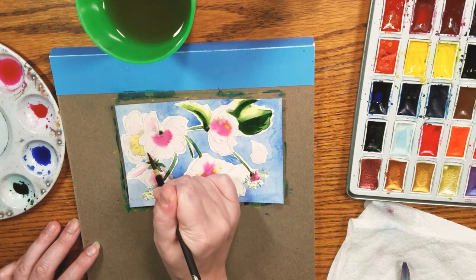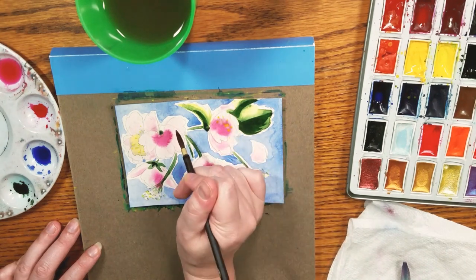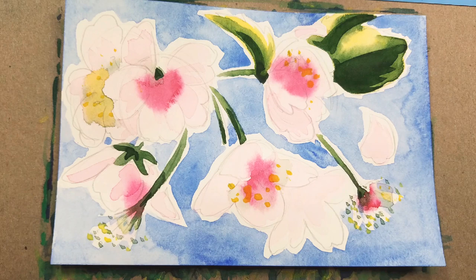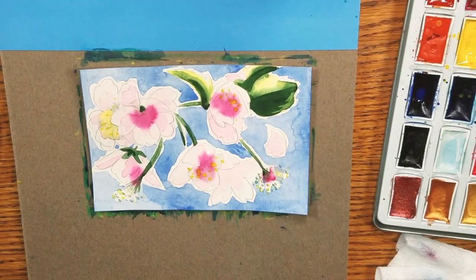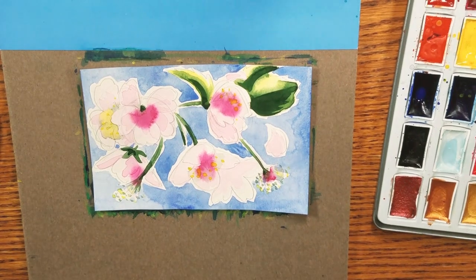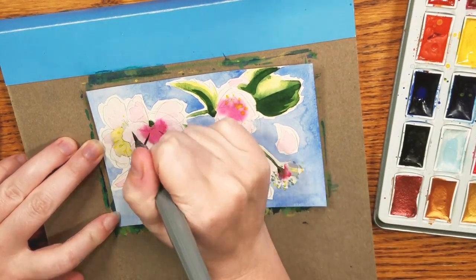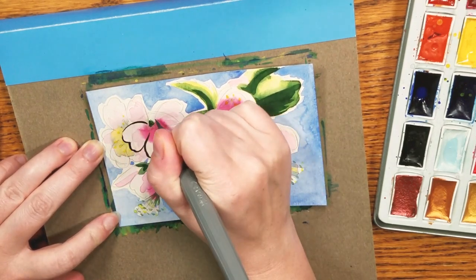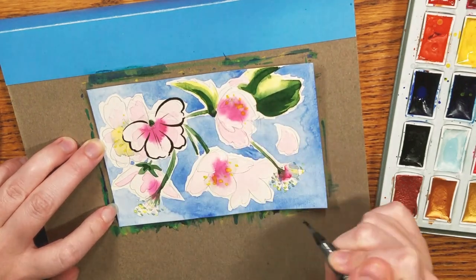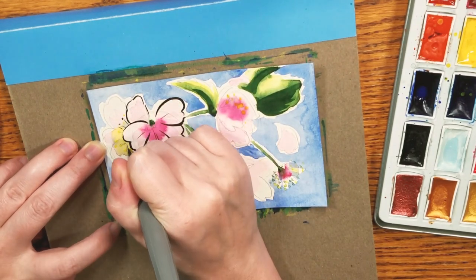I'm going in and adding some light shadows and light definition with light pink. As it is, this is really pretty - if yours looks like this, this could be a good time to stop. That's one of the wonderful things about watercolor - it's really up to you when you decide to stop. I decided to keep this one light and airy. In fact, when I showed this to Joseph he said it looks a lot like the art in Okami, which I took as a compliment. He picked this one when I gave him and my mom first choice of which postcards they'd like to keep.